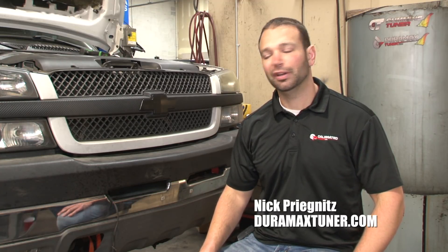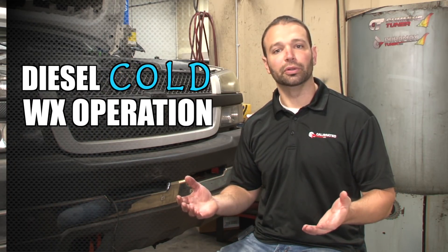Don't let my t-shirt fool you, it's freaking cold outside. We're in a warm shop here, an LB7 behind me, and I just want to talk about what it means to operate a diesel in the cold.